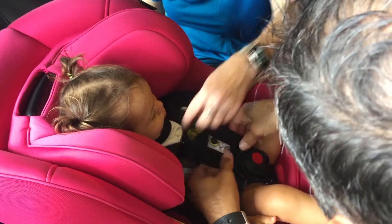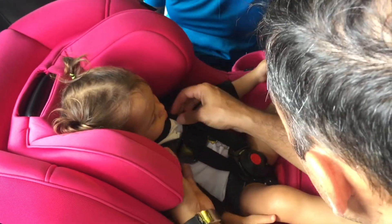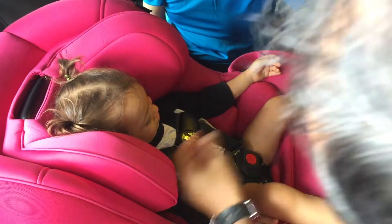Just like with the infant seat, we want to make sure the harness is at or below the shoulders, that the harness clip is right across the chest at the armpits, and that the harness is snug.